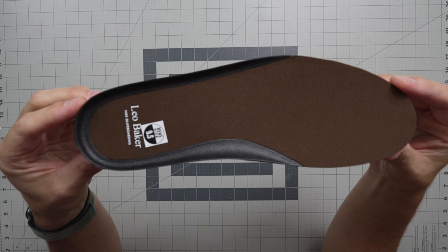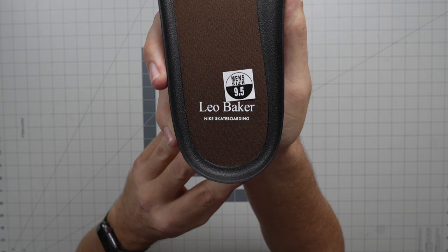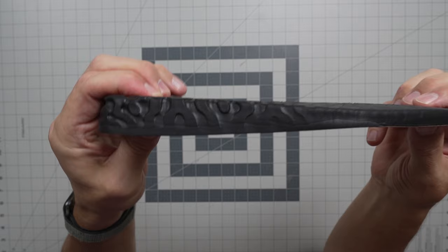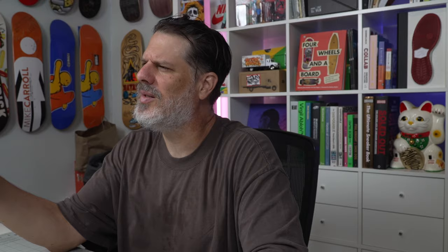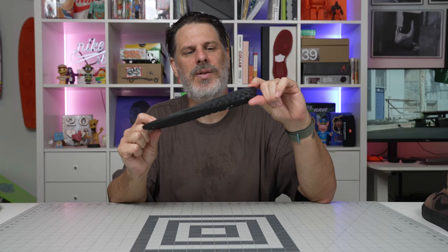This insole right here is the React aspect of the shoe — so this is the React Leo, or the Leo React, whatever — Leo Baker, Nike SB, Nike Skateboarding. There's your React foam on the insole; it's like a drop-in midsole as well. They used to have some Zoom Air in some shoes, and this sole is really good. That Cortez-looking shoe, the Blue Ribbon SB, also has the React insoles, which are very good.